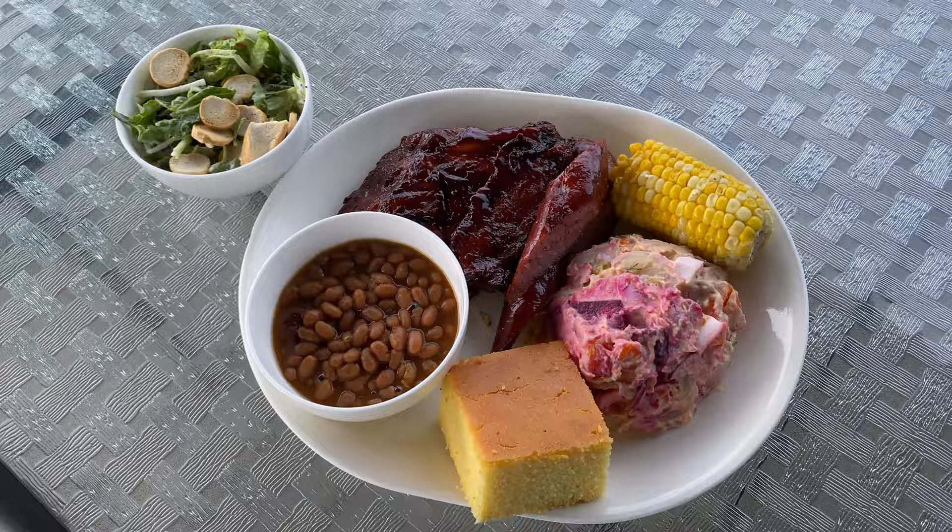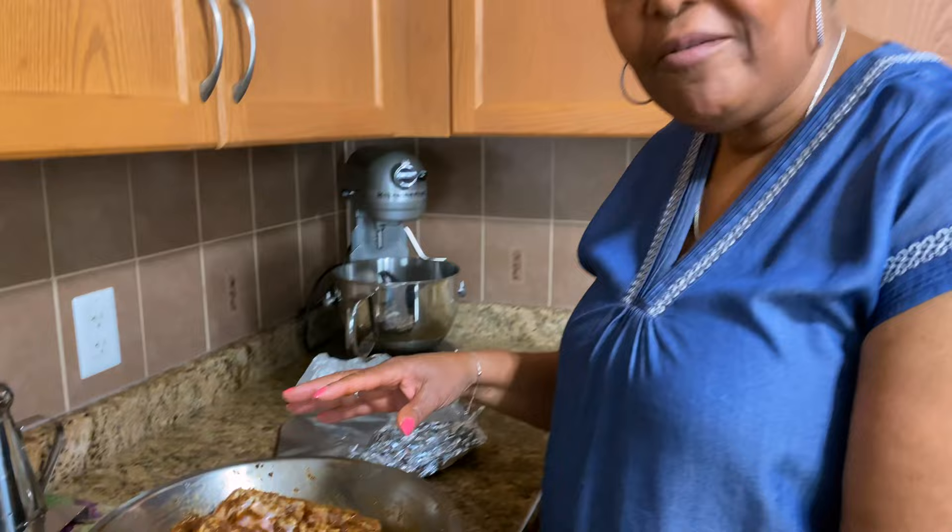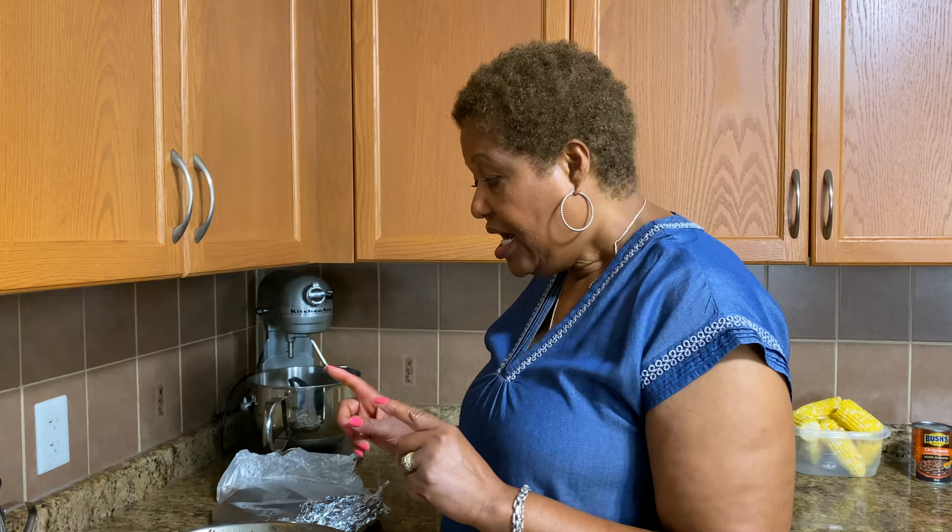I just want to give you guys a little peek at my ribs — look at that, all seasoned up really well. I have garlic powder, onion powder, smoked paprika, liquid Barrel, seasoned salt, and black pepper.